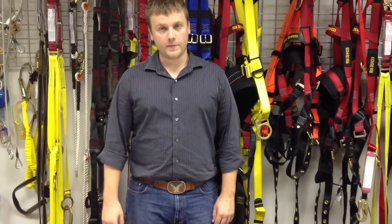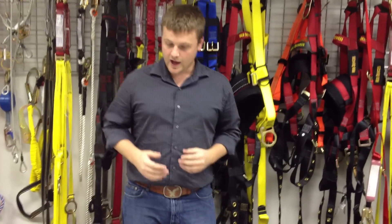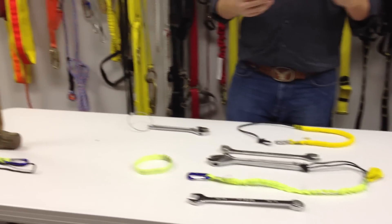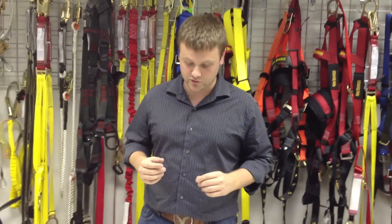Hi, my name is Jonathan Willingham with Web Devices. I'm just going to go over a couple of different solutions we have for tethering tools — no drop tools. As you can see in front of me, I have just a couple of our inventions to show you some different ways that we attach the tools.